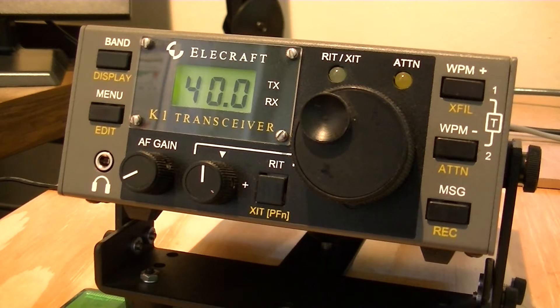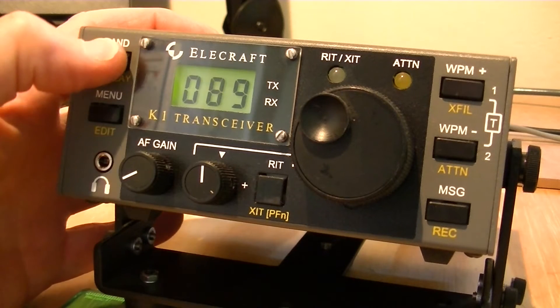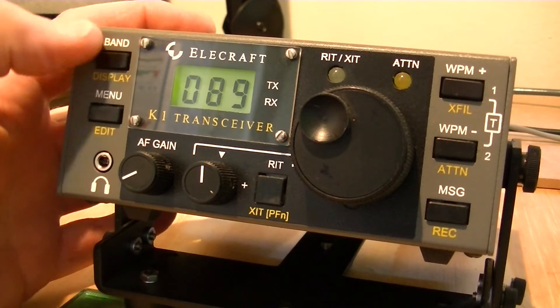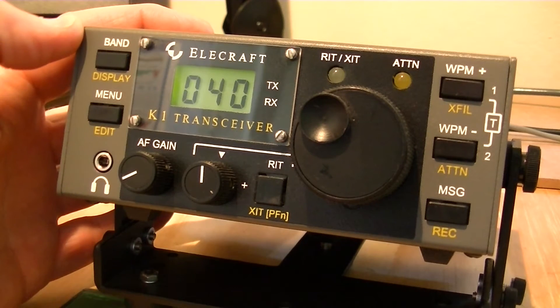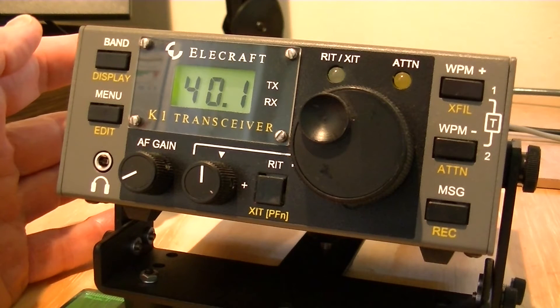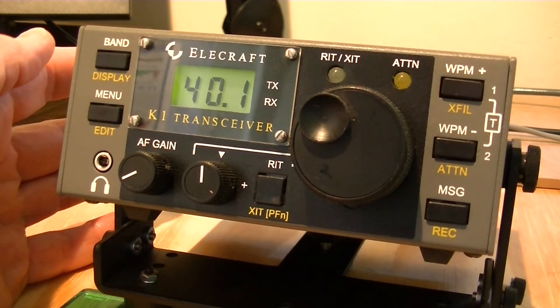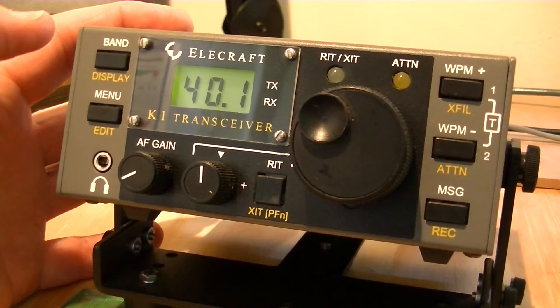A nice thing about the K1 is it can have four bands. This one has 17, 20, 30, and 40 meters. To get to those bands you simply double-tap the band and change — 7, 10, 14, and 18 MHz. You can go quickly through the bands, and as you do, the frequency reads out first the megahertz and then the kilohertz. So if I tap it once I get 14 MHz, 040, and then it automatically goes to wherever it is past the decimal. Very easy tuning, very simple to go from band to band.